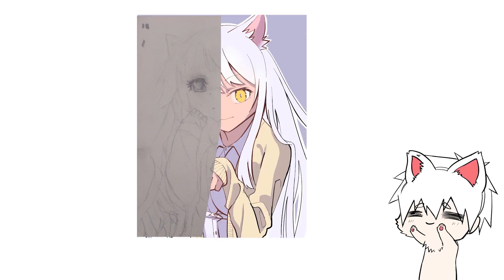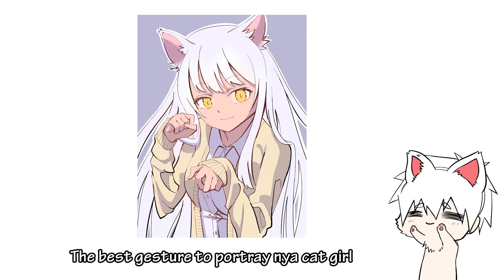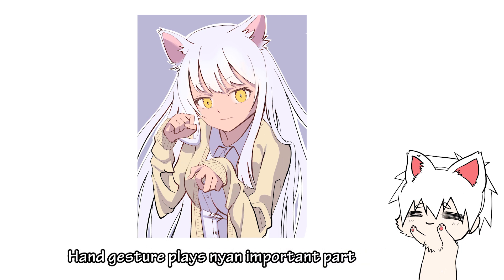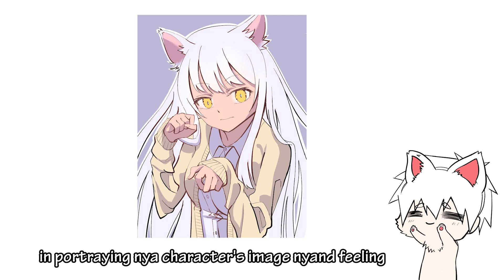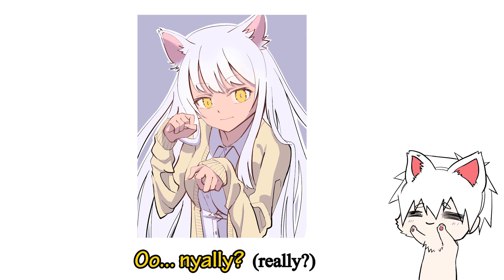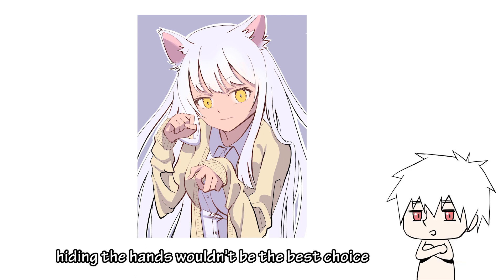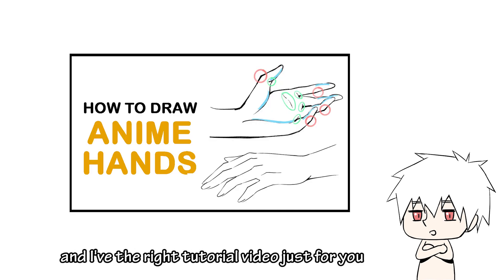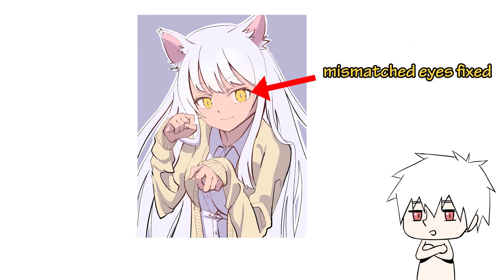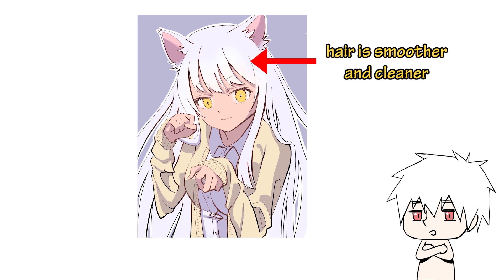Now we know the problems, let's see how we can fix them. So this is my version of the cat girl in school uniform. The best gesture to portray a cat girl is the Nyan Nyan gesture — hand gesture plays an important part in portraying the character's image and feeling. Hiding the hands wouldn't be the best choice, so you should definitely learn how to draw hands. I've also fixed the mismatched eyes and modified the pupils so that the cat girl looks more cat-like. Besides, the hair is now smoother and cleaner in general.